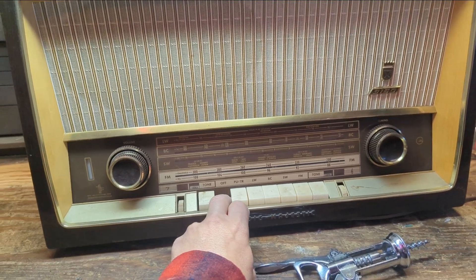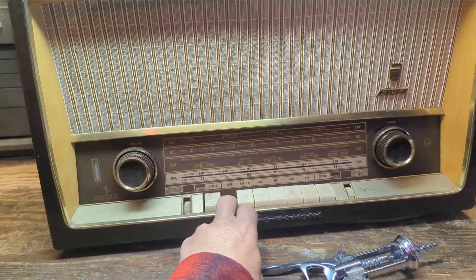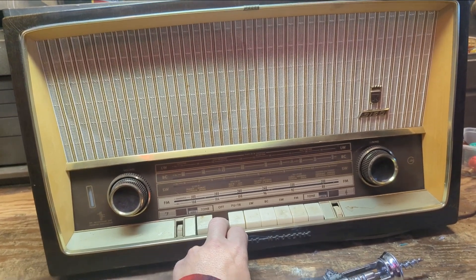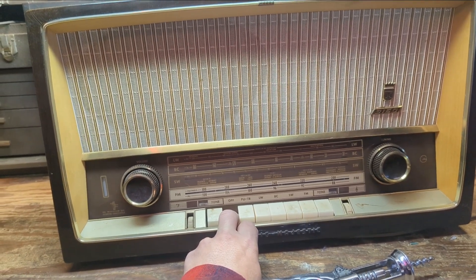Hello everybody. Welcome to another exciting, expeditious, hair-raised, fun-filled episode of Radiorama, where I show you, as the name implies, how I work on radios. Today we have a 1960 Grundig Model 3160 AM/FM long-wave short-wave radio with a pickup/tape recorder input.